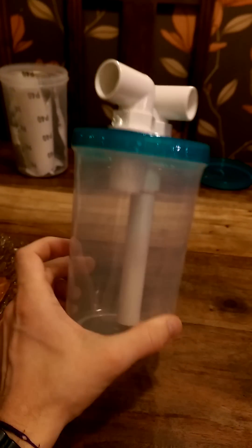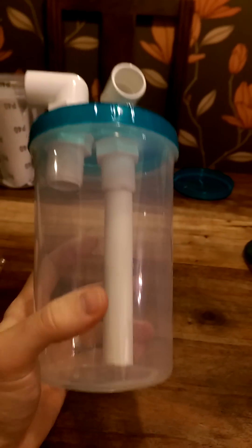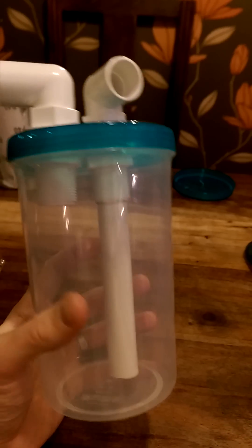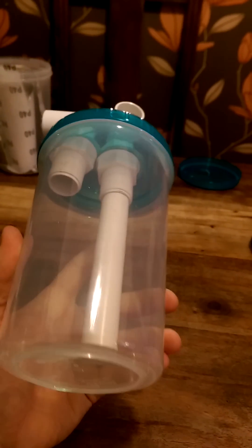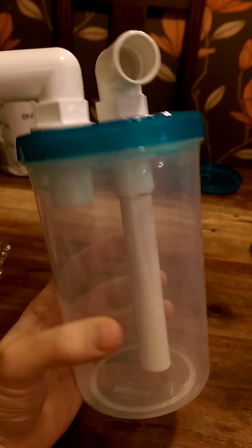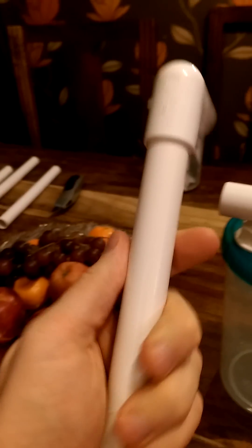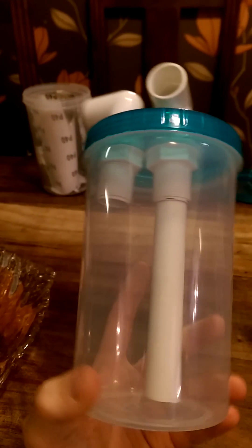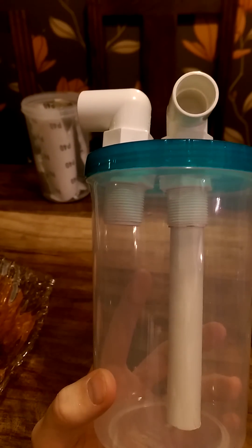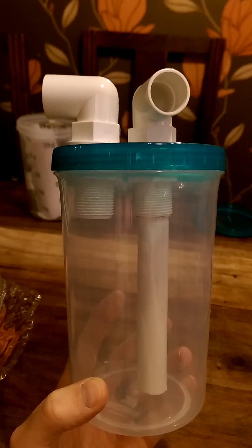Hi guys, this is it — just constructed. I don't think it looks too bad to be honest. I've obviously still got my sponge inserts to put in, and it's obviously not a pro build. But if it works and my nitrates and phosphates stay down, I'll be happy. Cost-wise, these containers were a couple of quid, the lock container was £1.96 or something, and all the piping is old stuff left over from plumbing work — so all of this has been done for next to nothing.